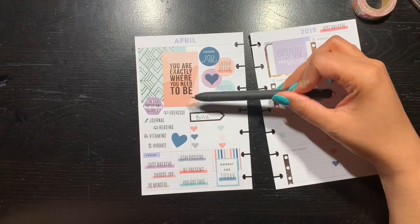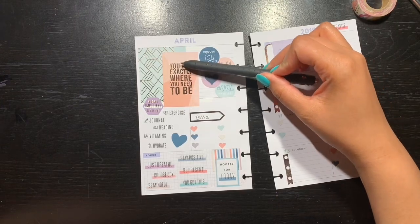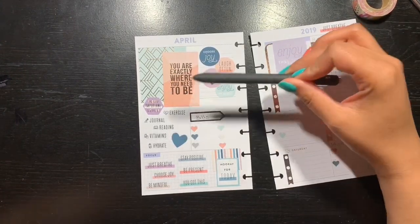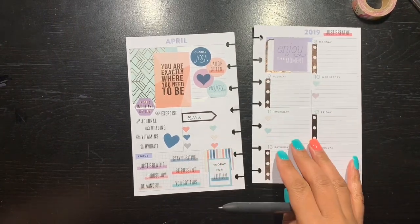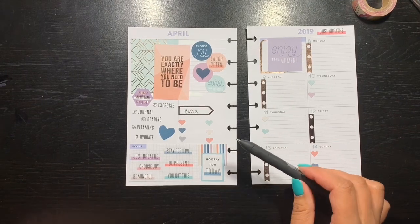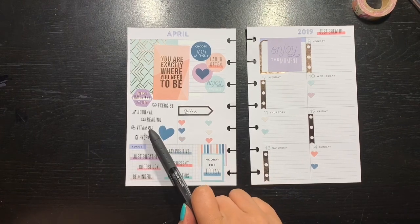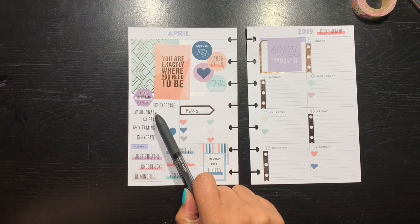You are exactly where you need to be. Sometimes I don't like my situation; sometimes I get frustrated with what's going on, and I just have to remember that I am where I'm supposed to be — and I don't always remember that, and I think a lot of us don't. Some very important stuff I need to be doing this week: exercising, journaling, which I really want to incorporate.